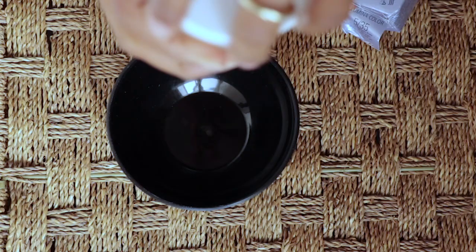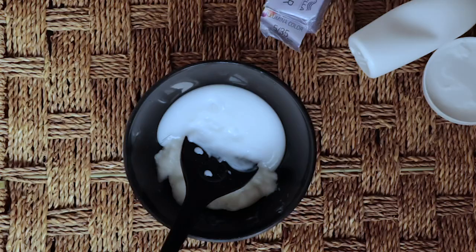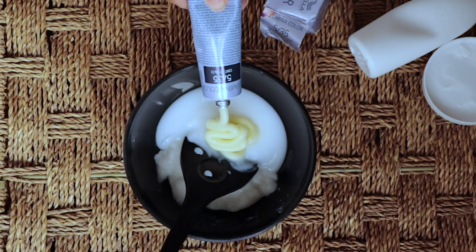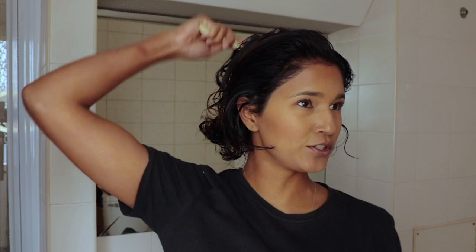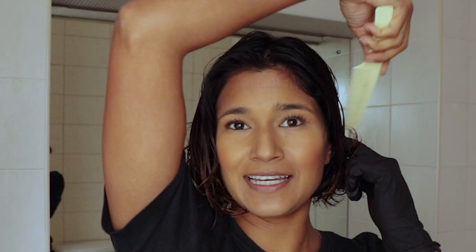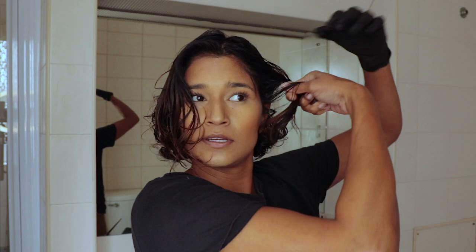I'm mixing the bowl with the peroxide and the Illumina color, then using the comb to just brush out the hair. Now I'm going to divide the hair — taking the comb and dividing it down the front and back, then from ear to ear. I'll do half of that and secure it with one of these little clips.